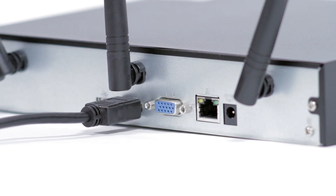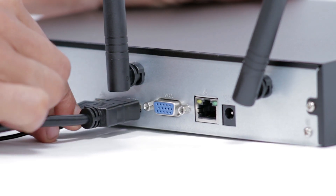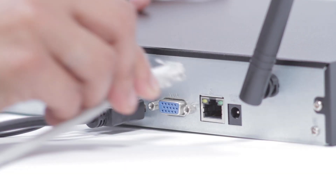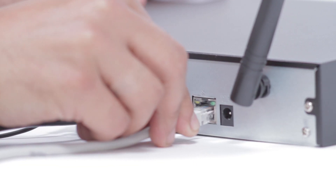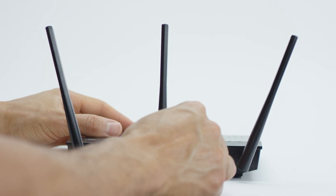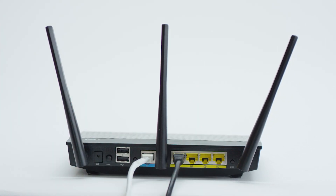Step 4: Connect the mouse. Next, plug the included mouse into the USB port on the back of the NVR. If your model has two USB ports on the back, either one will work. Now, you'll need to connect your router. Step 5: Connect to the router. Plug the included network Ethernet cable into the LAN network port on the back of the NVR and connect the other end of the cable to an open port on your router.